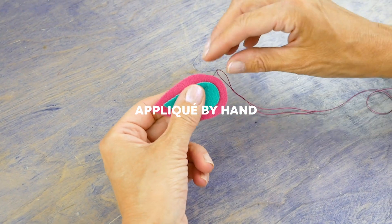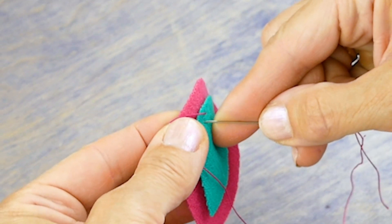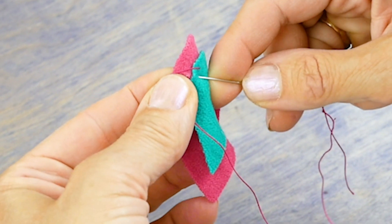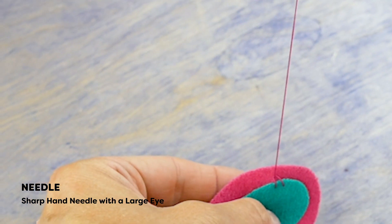Knot the end of the thread and sew the applique pieces down with a simple blanket stitch. If you're sewing your applique by hand, you'll just need a simple sharps needle with an eye just large enough for the thread.